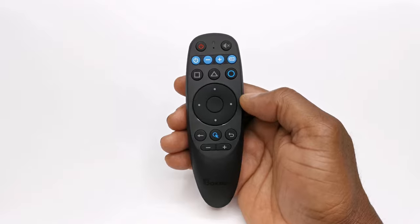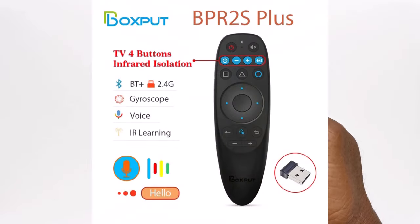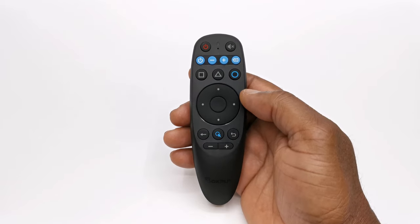This model is called the BPR2S, but there is a BPR2S Plus model that comes with an additional 2.4GHz wireless dongle. This model however only has Bluetooth connectivity, but with all the buttons and features of the Plus model.